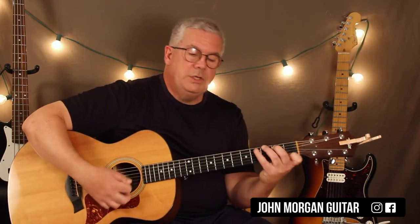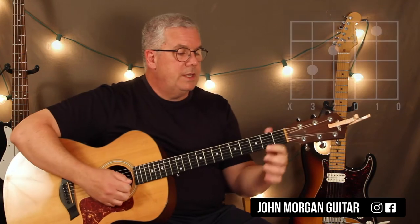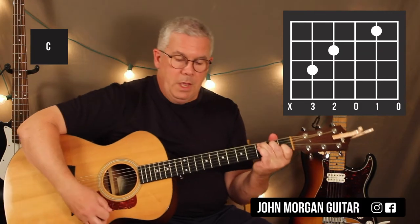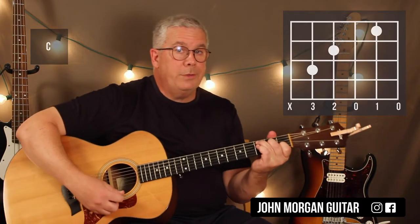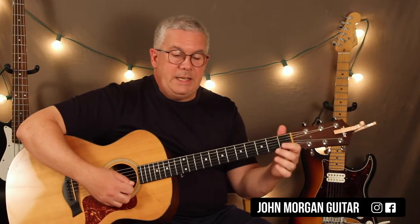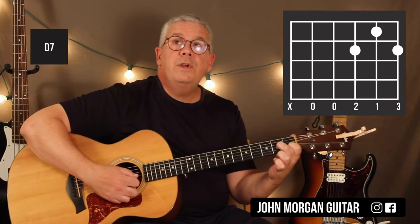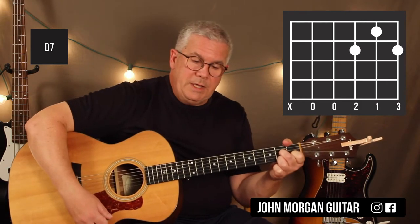And that pulls you to a C chord: 2nd string 1st fret, 4th string 2nd fret, and 5th string 3rd fret. Only two chords left. D7: 2nd string 1st fret, 3rd string 2nd fret, and 1st string 2nd fret. That's my D7.